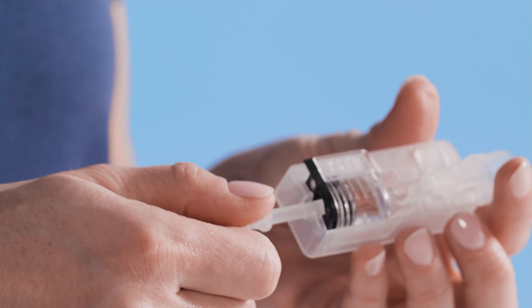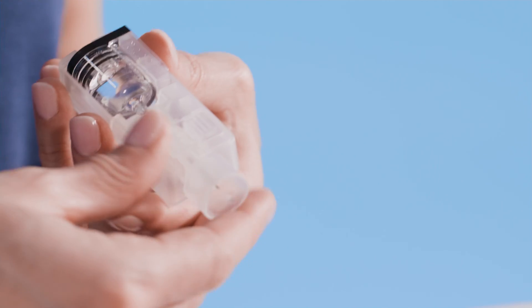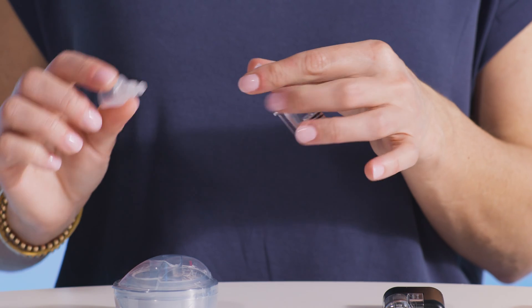Now it's time to remove the cartridge from the set. Start by unscrewing the fill rod counterclockwise. Then, gently release the cartridge from the set. Now, unscrew the vial adapter counterclockwise to remove it from the T-lock connector. Be sure you're following all proper disposal methods for needles, cartridges, set components, and infusion sets.